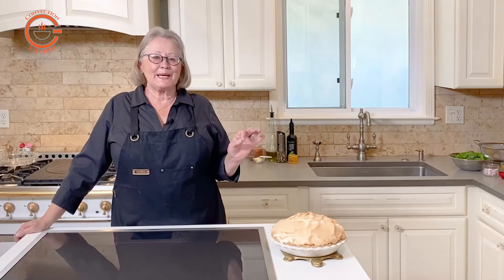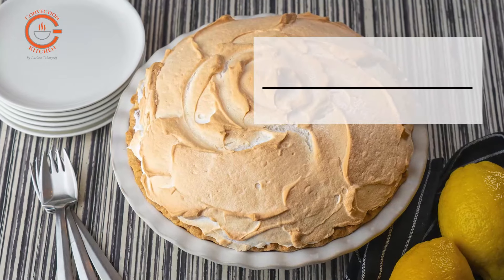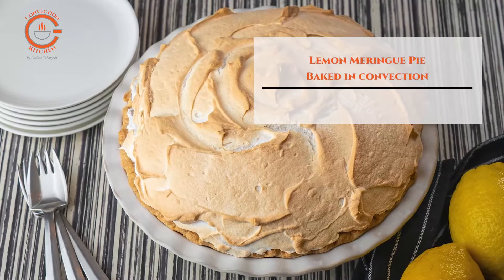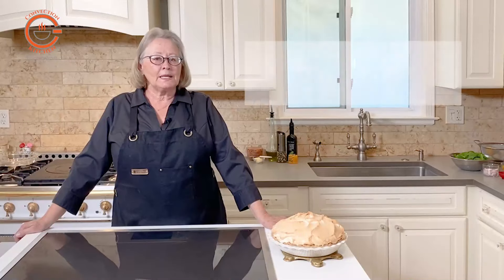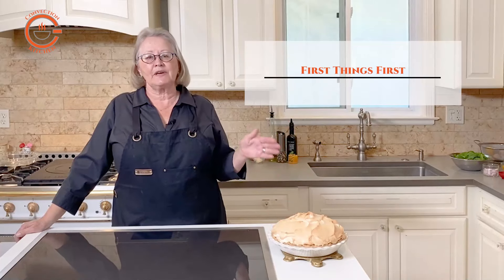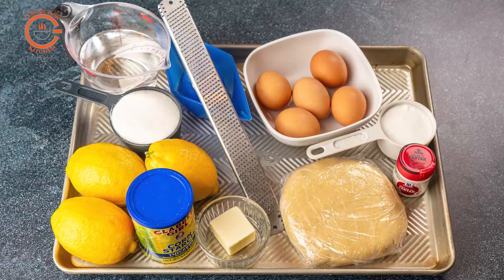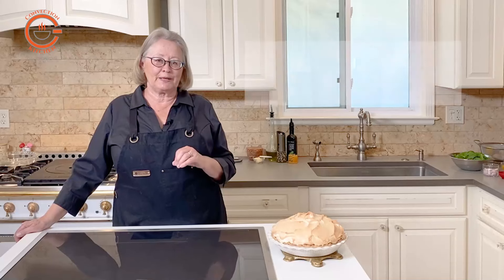A lemon tart baked in a sweet pastry crust makes a wonderful light dessert, but adding a meringue topping creates a spectacular treat. While lemon meringue pie is not difficult to make, it's important to have everything measured out and ready so you can move fluidly through the steps. To enjoy this pie at its best, plan to serve it on the day it is prepared.